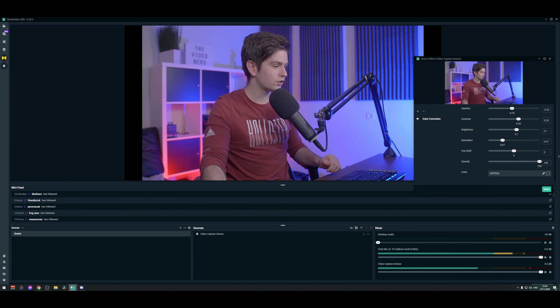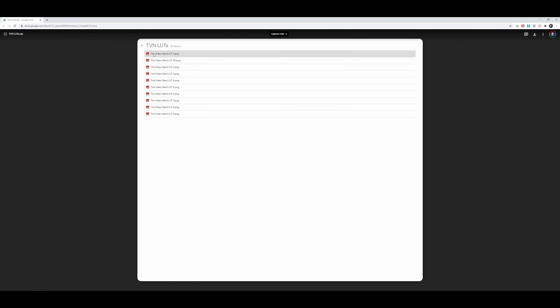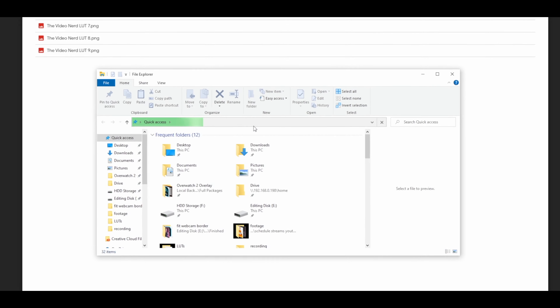If you want to give a completely different look to your webcam, you can also use LUTs — color grading presets like I explained at the beginning. You can find a free pack on my Discord. When you go to my Discord, there's a channel called webcam LUTs with a download link that takes you to Google Drive. Instead of downloading files one by one, click the download button on the top right and it will download everything as one folder. So here are the LUTs — they're downloaded.